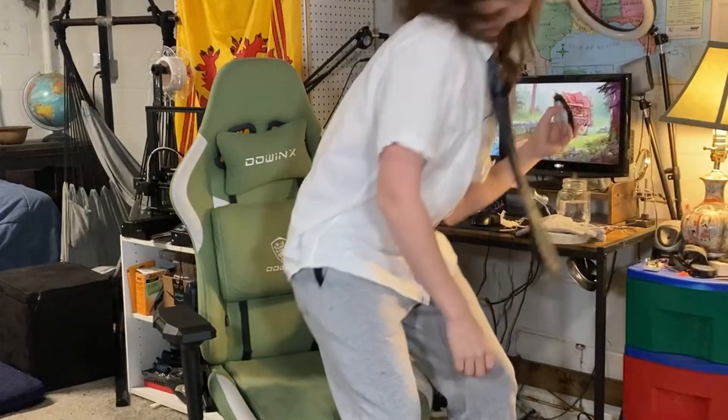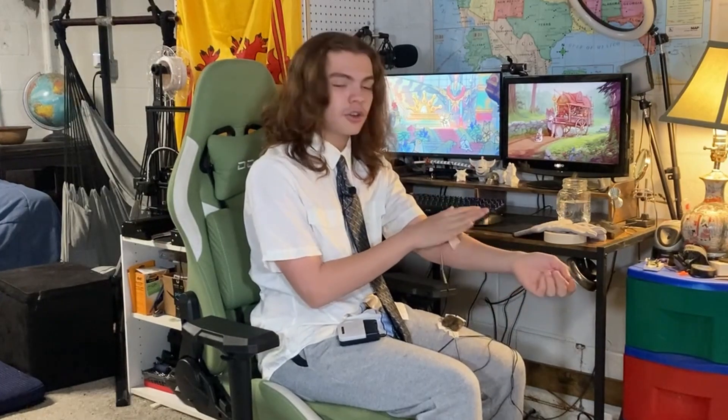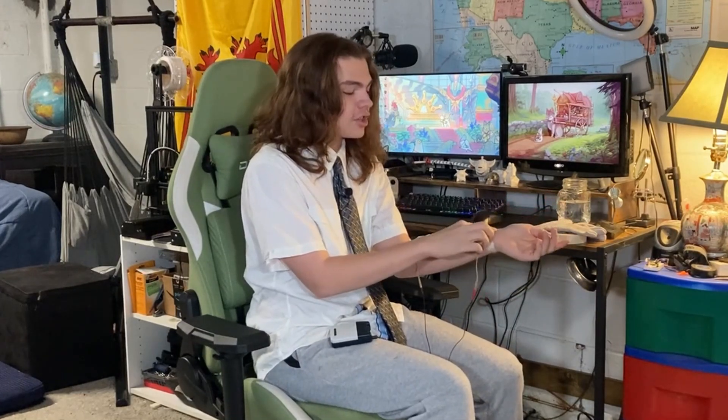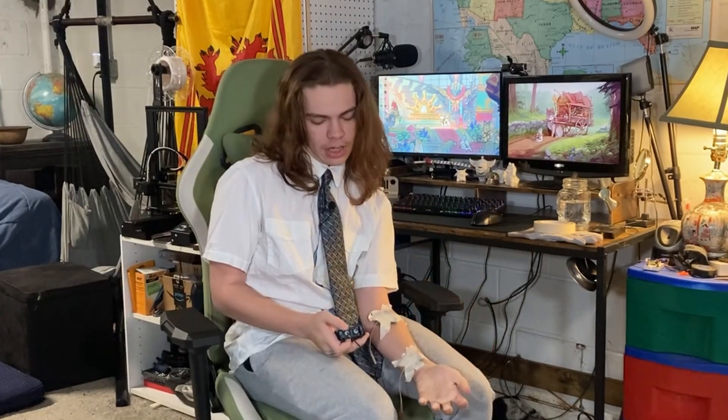This right here is a TENS unit. If you've been watching any of my past videos, or Michael Reeves, you should know that when this device is turned on and you have these pads secured onto any part of your body, they will both electrocute and contract your muscles. When you turn this thing on, holy shit, it gives you a bit of a shocking experience. While it may not hurt, it is very uncomfortable.